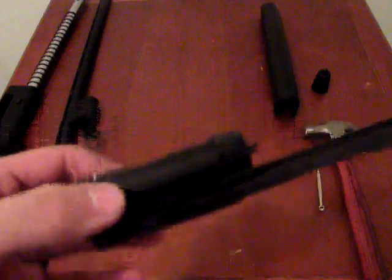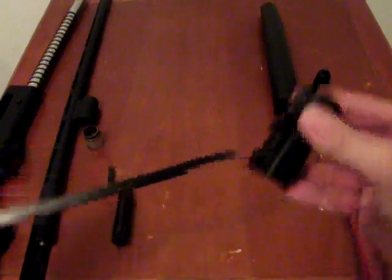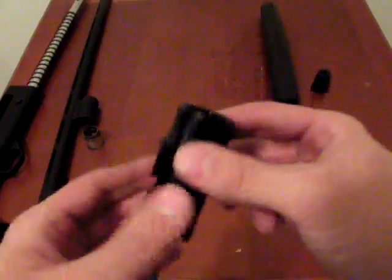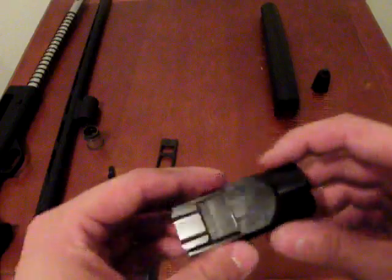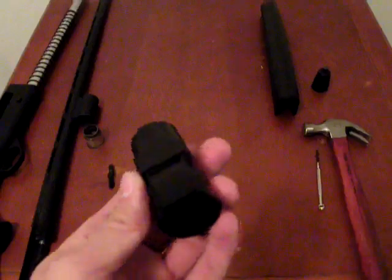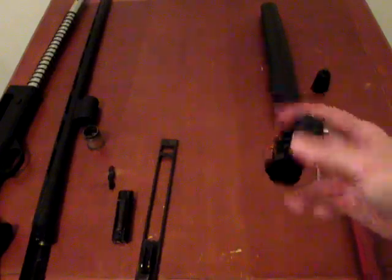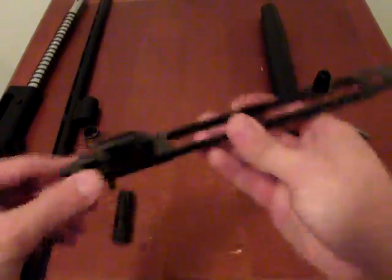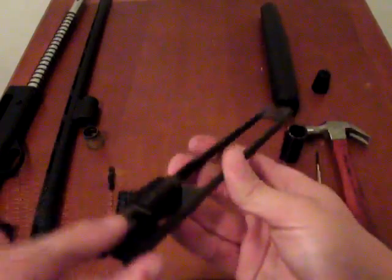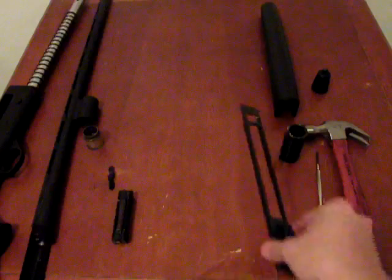What we have now is the bolt, which simply lifts off the action bar; the action bar itself, which lifts off and rotates from the action bar sleeve; and the sleeve. The sleeve won't need much cleaning since the gas piston runs inside and the sleeve runs on the outside rails — just wipe it up and apply some lube or dry graphite, especially where it runs along the rails. The action bar is the same — not much cleaning needed, but apply lube at the high-friction points where the finish is wearing down to bare metal.